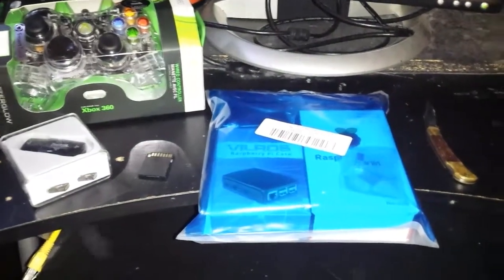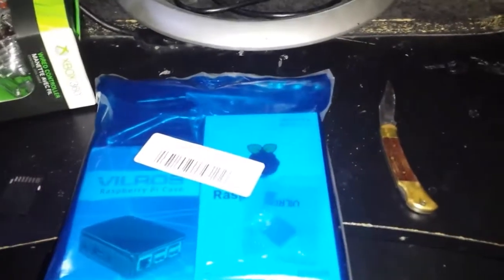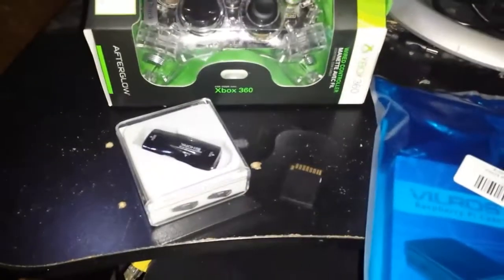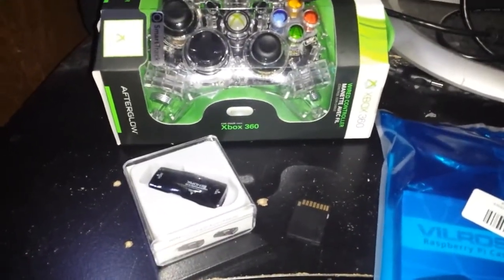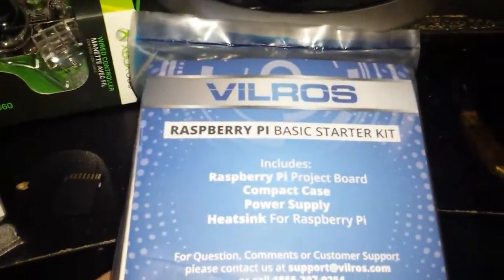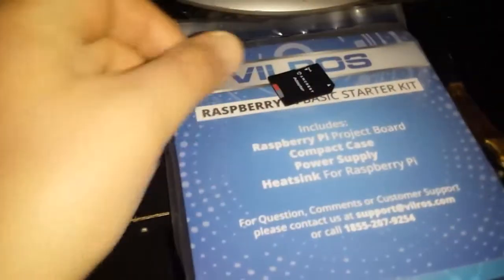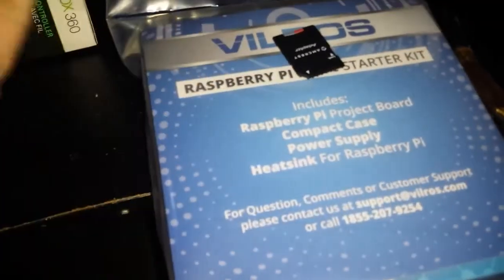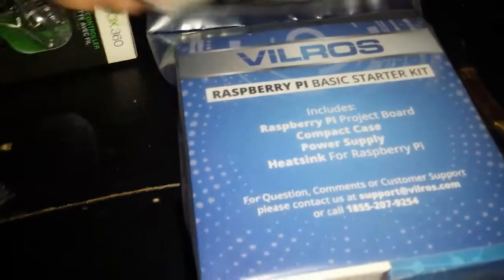Okay James, I'm going to show you an attempt here - how I put this together, so you know I'm not just making it up, and how generally easy this should be. This is everything that I need to make RetroPie. What I did here is I got the Vilros Raspberry Pi basic starter kit. I did not need an SD card - I have one right here, 32 gigabyte. This one is already set up with RetroPie, formatted and everything.